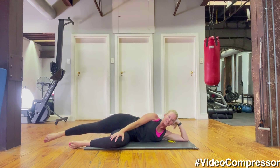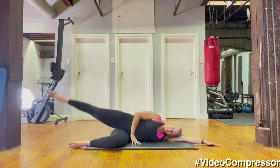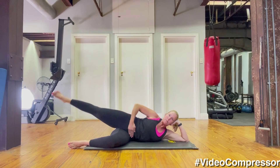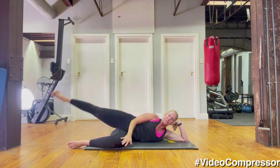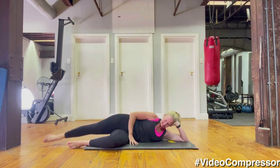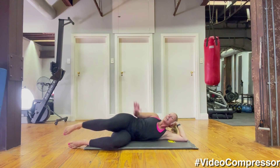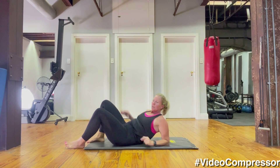Stretching that top leg away, keep that underneath leg bent — unhitching those hips, tummy in. Let's lift it up and down for ten — breathing out, squeeze, tummy in each time. Four, five, try to have your foot nice and pointed — four, three, two, one and relax.